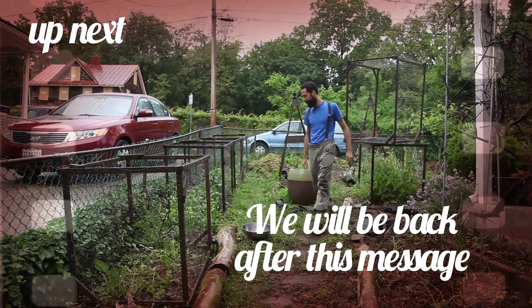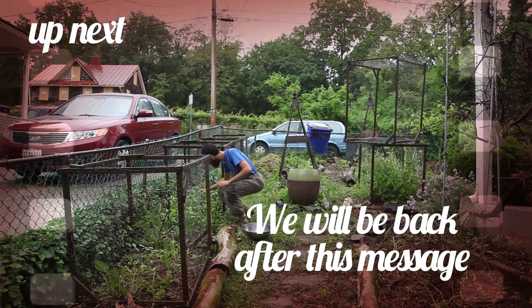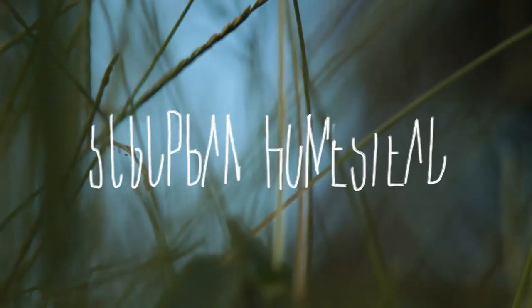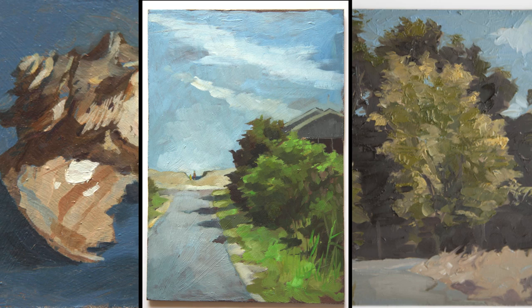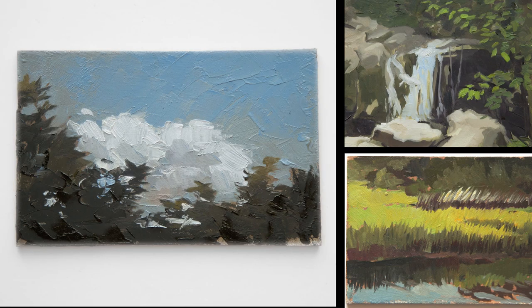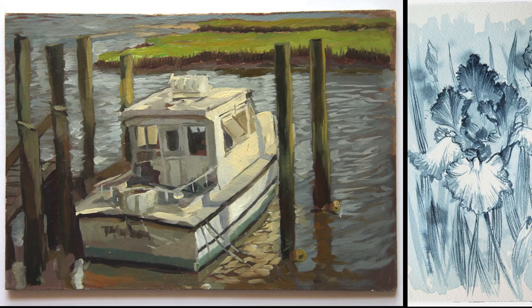Coming up in the next block, you will find out what happened to the broccoli patch — would I be the one feasting on it after all? If you enjoy the videos and would like to support the channel, you can purchase an original painting or drawing in my Etsy shop, or become a patron on my Patreon.